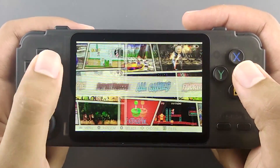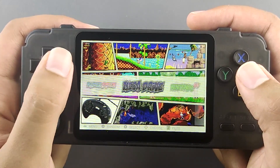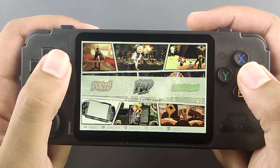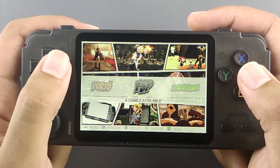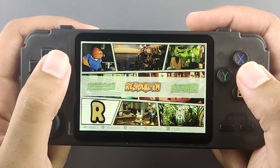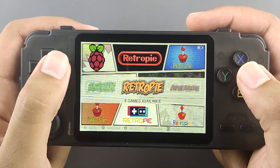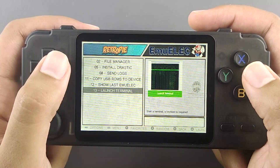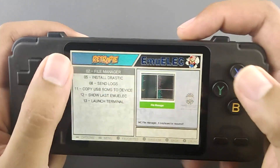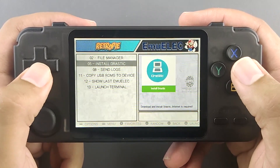When you boot up the device, you're greeted with a screen showing all the emulators. There are ROMs preloaded, but we won't talk about that — you can add your own ROMs later, which I'll explain at the end of the video. The OS is closely related to RetroPie; it even says RetroPie in the settings section, where you can configure options related to the USB Type-A port. The file manager requires a keyboard, and installing DRASTIC requires a Wi-Fi dongle.